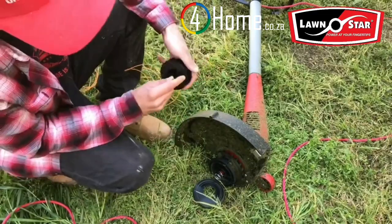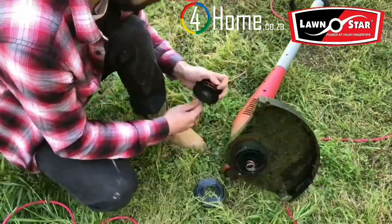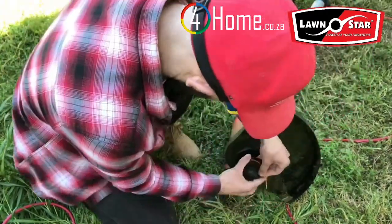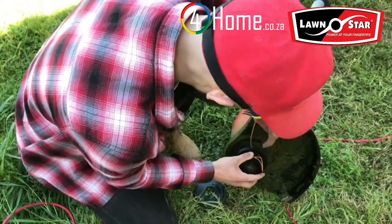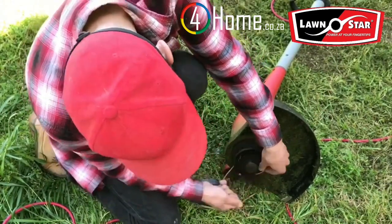The spool is very easy to operate because the instructions and the directions in which you need to wind up your line are already on the spool. So just follow those directions, pop it on, thread it through the holes and you're good to go. I'm pulling the line out a little bit longer so that you can see the cutting edge on the guard to trim your line.